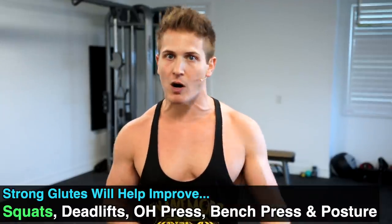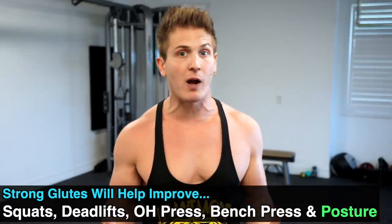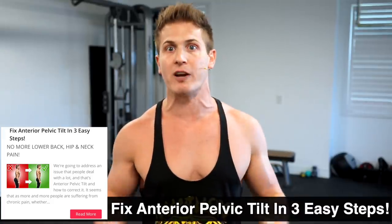So why is glute strength important? Believe it or not, strong glutes will help you with most, if not all, of your big lifts — such as squats, deadlifts, overhead press, and bench press — and they'll also help with your posture as well. If you haven't watched my video on addressing anterior pelvic tilt, check out that article on my app and you'll immediately understand how important glute strength is when it comes to preventing lower back pain and posture imbalances. But enough of that talk — let's get into the two exercises.